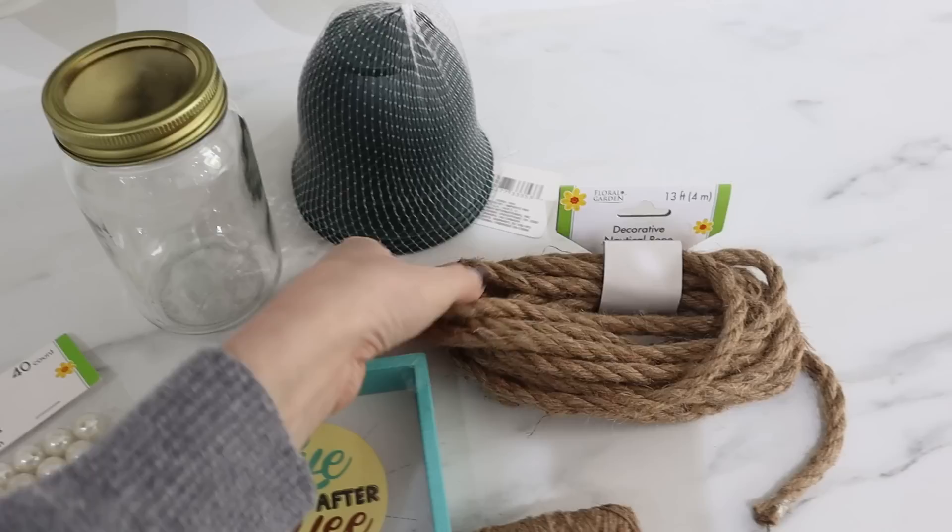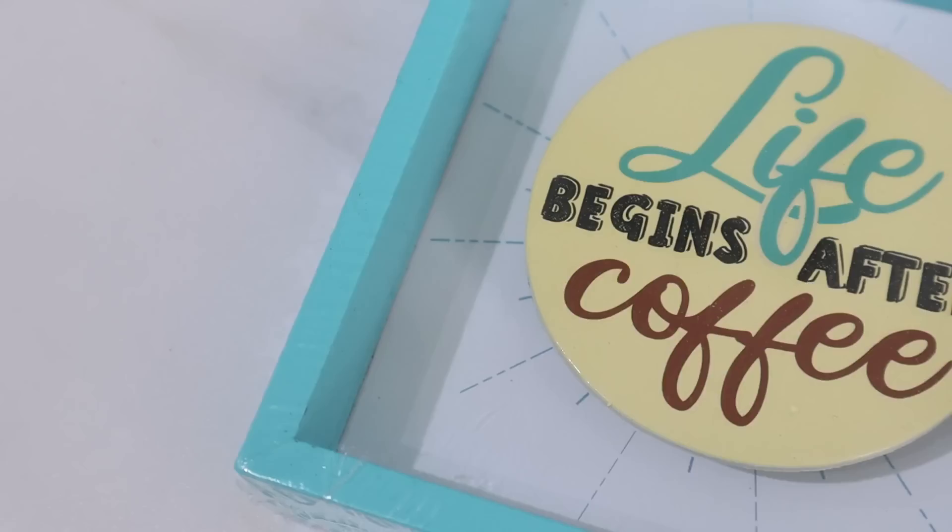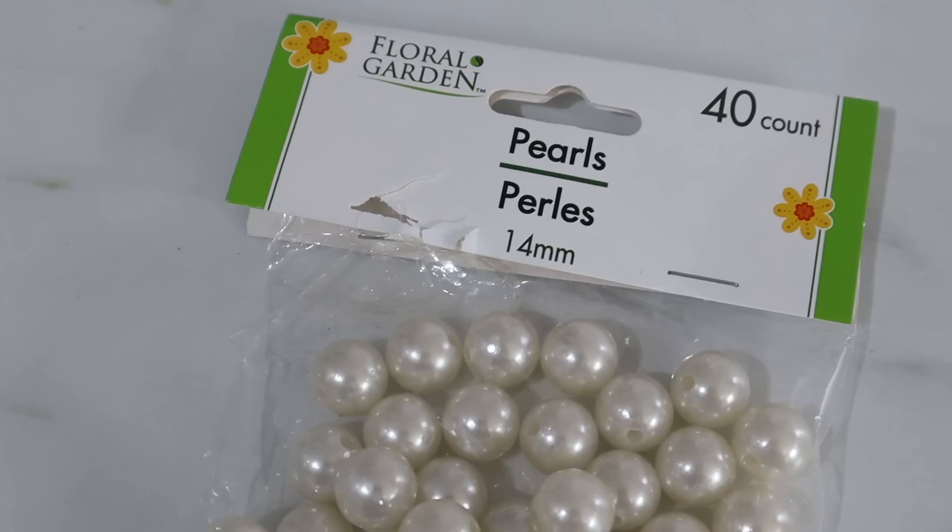I have one of their mason jars, a set of their plastic flower pots, some nautical rope, jute, one of their cute signs — I love these. They have the little raised circle in the middle, as well as some of their 14 millimeter pearl beads.